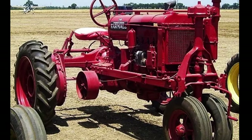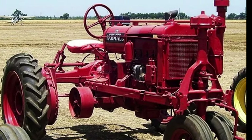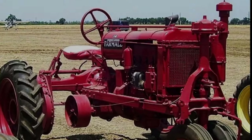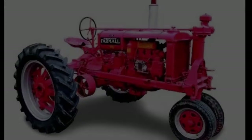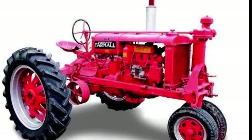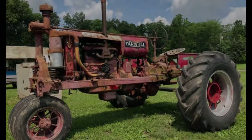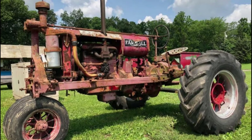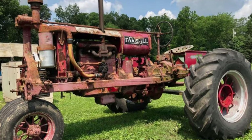The International Harvester Farmall F-20 had an overall length of approximately 140 inches, a width of about 86 inches, and a height of 66 inches to the top of the steering wheel. It featured a wheelbase of 85 inches, providing stability and balance during operation. The tractor weighed approximately 4,000 pounds, making it robust enough for medium-sized farming tasks while maintaining maneuverability.